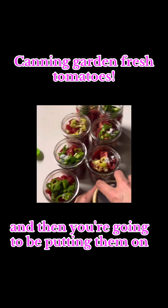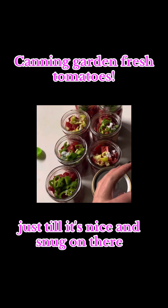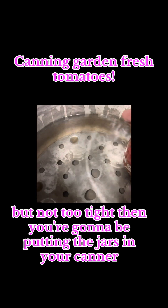Then you're going to put them on — just hand-tighten. You really don't want to crank it down at all, just till it's nice and snug on there, but not too tight.